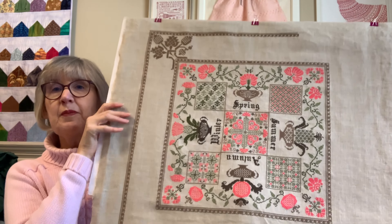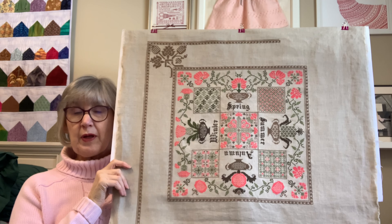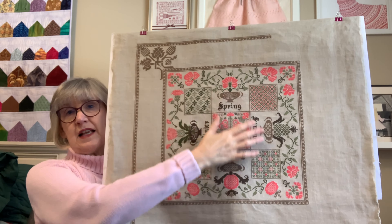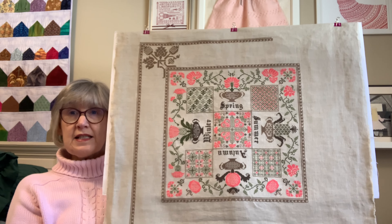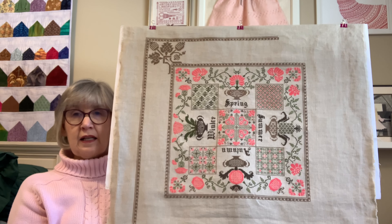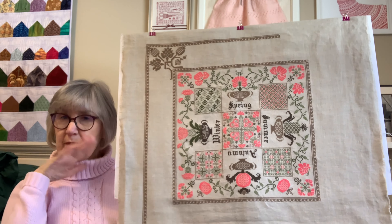People who have been following me have seen this piece for a year. I told everyone I was done — I wasn't going to do any more. Then I changed my mind. The piece I'm talking about is Changing Seasons, which is the Fox and Rabbit 2022 Mystery SAL. I had the center block done, and then they released the December pattern which was the entire border. I was like, no, I'm not doing that. I was done with it and happy with the center.